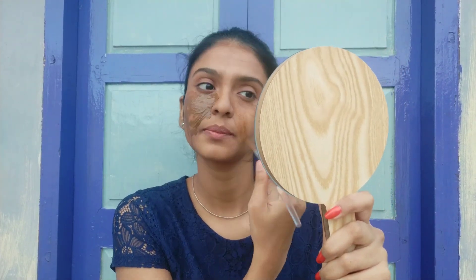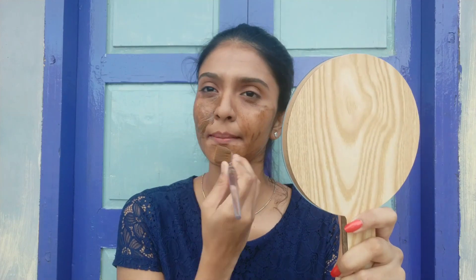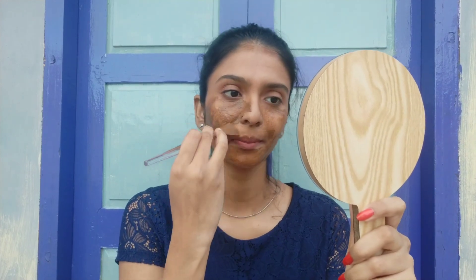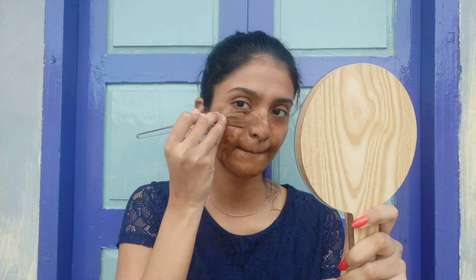Use it for acne, sunburn, pigmentation, scars, and dark spots. If you use it on a regular basis, use it as a natural product.